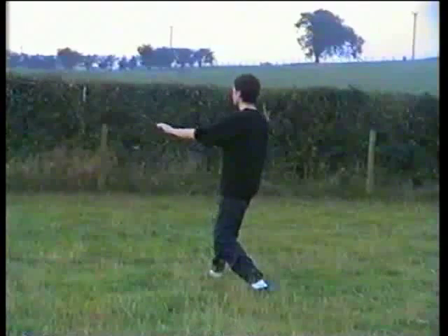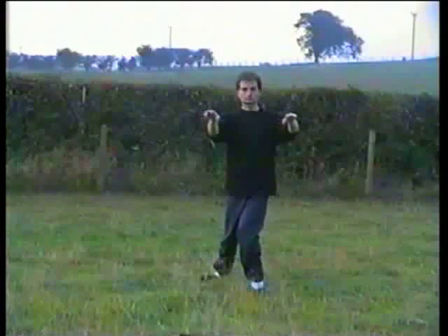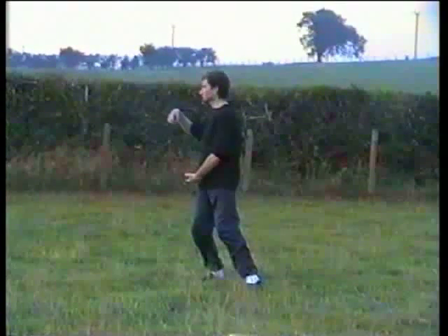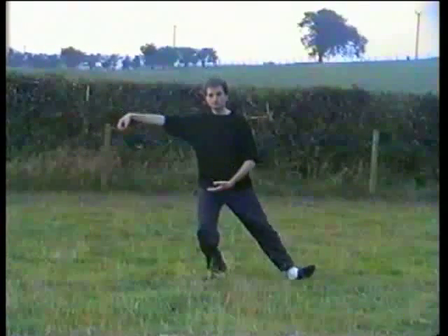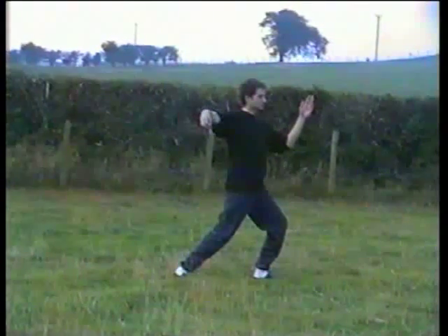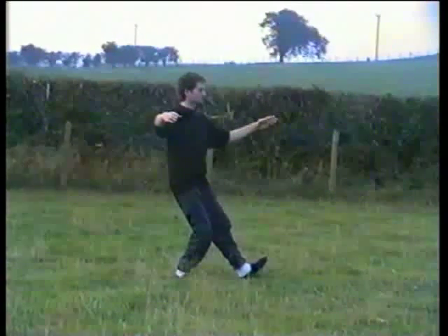Move the weight back, arms parallel to the ground, turn to the left, turn the right toes. Shift the weight back onto the right as you turn to the right, eventually holding a ball, making a fist with the right hand. Turn on the ball of the left as the beak goes out, left palm below your navel. Step heel-foot — as you move the weight, left hand goes up, turn hips back, foot 45 degrees. At the very last moment left hand turns forward — you're now facing the corner. Shift the weight back onto the right, turn to the left.